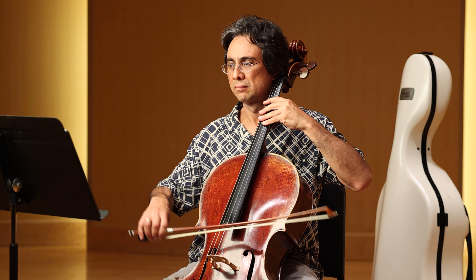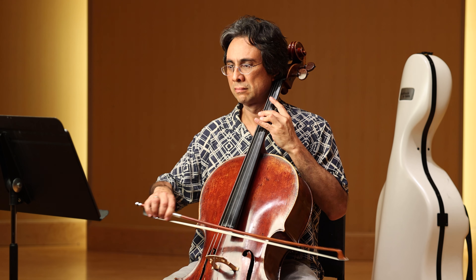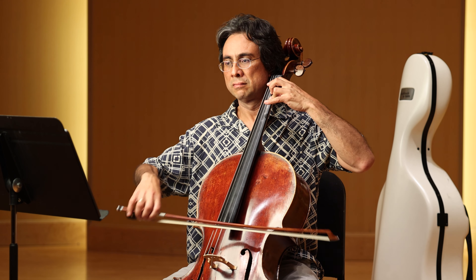Etude 132 by Kummer, focusing on a rolling, slurred arpeggiation that you would find in the Beethoven Sonatas. It is marked con la geresa — so lightly at the tip.